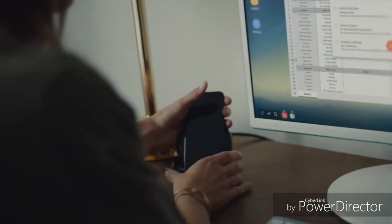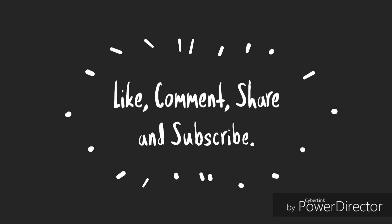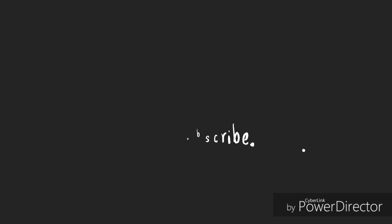Samsung has registered a name for the upcoming DeX Pad with wireless connectivity. These are the line of updates we have got till now. Tell me what you think about this in the comments down below. I'll see you guys tomorrow. Peace out.